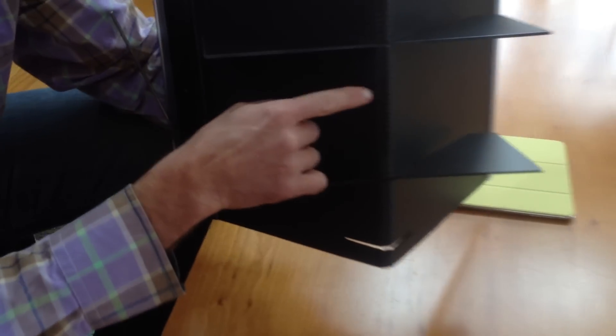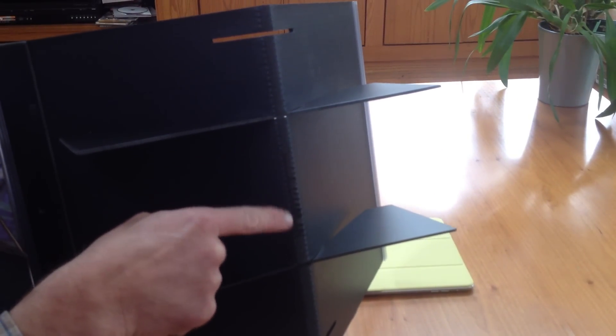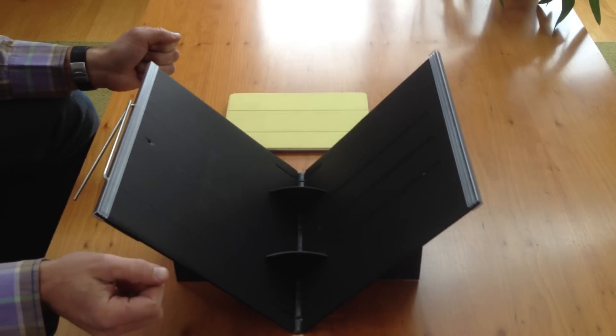Also, when you receive the stand, you will receive a tiny piece of micro suction tape. I attached it at the bottom — that allows it to fasten the stand to a smooth surface.